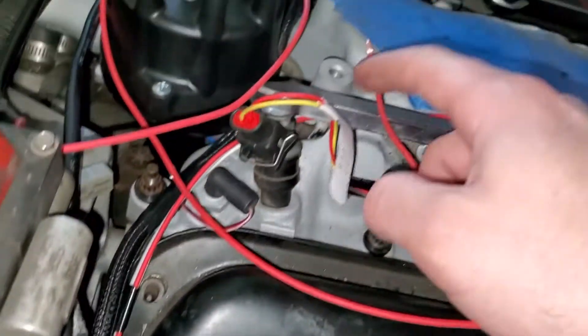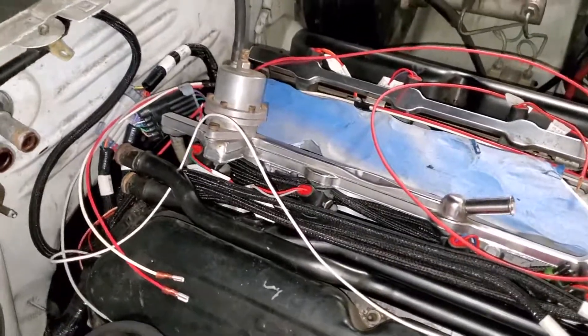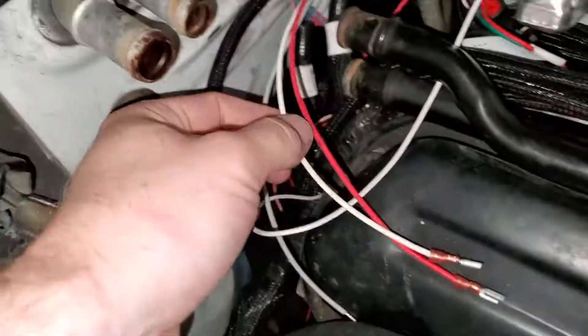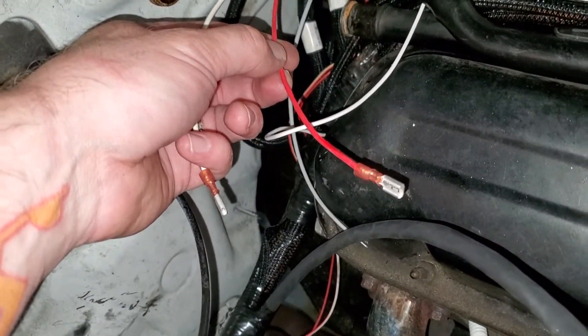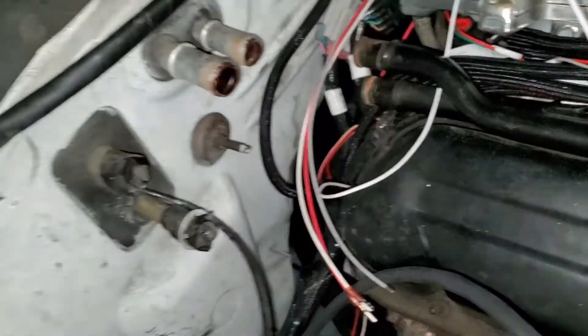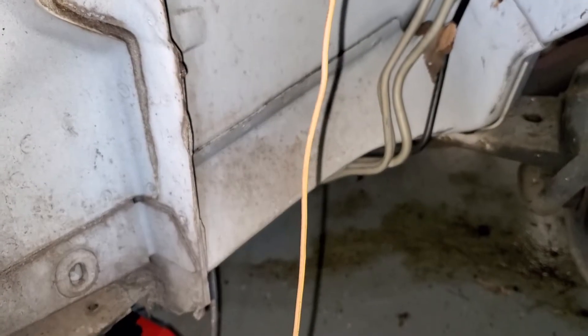I'm gonna run it up along here, follow the pattern behind the fuel rail, and then over and pick up the points output from the terminator, which is right here from the MSD. Then we run this switched 12 volt into the cabin with the other switched 12 volt that I have in there. This gray wire is your tach wire, tach output from the MSD. This is one of the wires I saved from the harness — it's the tach input. So I wire that tach output from the MSD to the tach input and should have a tach.